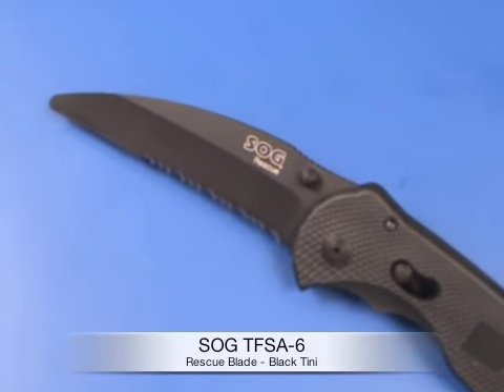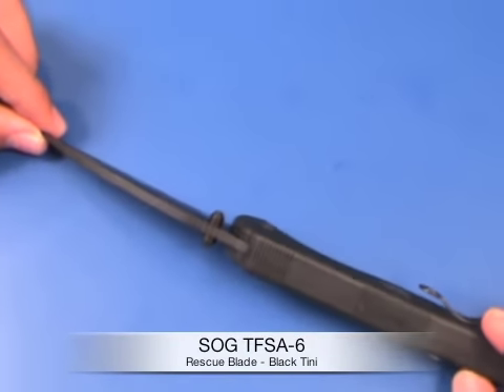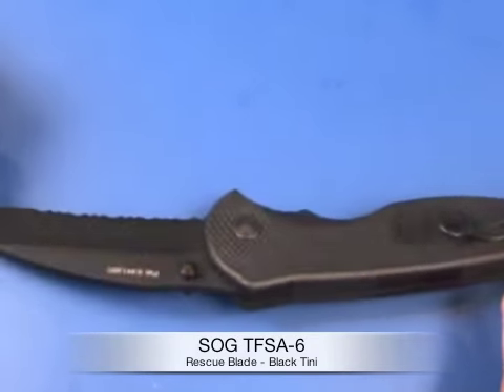Notice the blade here — this is a rescue knife so it's got a dull point to it. It also has a black TiNi finish, a titanium nitride finish which is really cool looking and also prevents any type of corrosion. It wouldn't corrode anyway really because it's AUS-8 stainless steel.